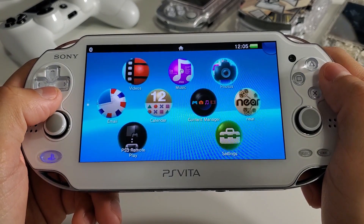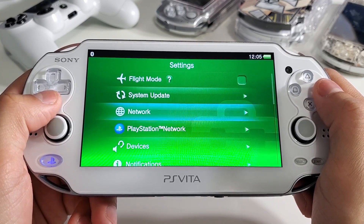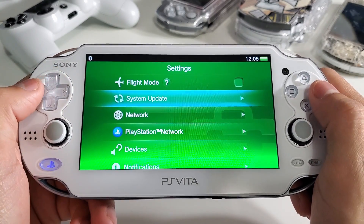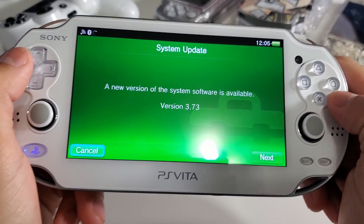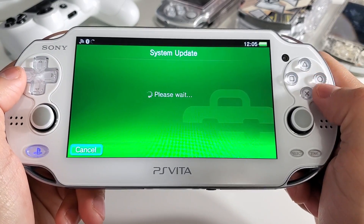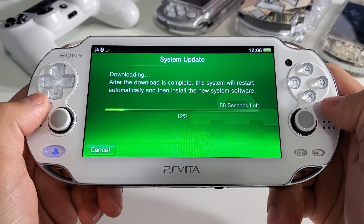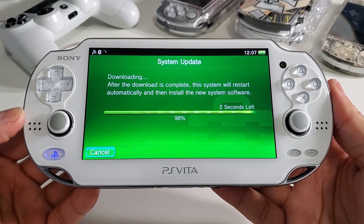Let's begin by updating our firmware to 3.73. The first thing we want to do is enable Wi-Fi. Go to Settings, then Network, then Wi-Fi Settings and set up your local internet. Next, go to System Update, then update using Wi-Fi, and follow the prompt instructions to install the firmware. It's going to take about five minutes to download and install onto your system.